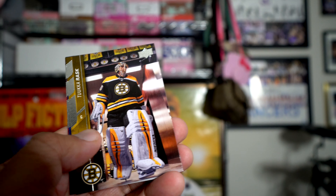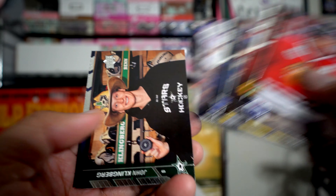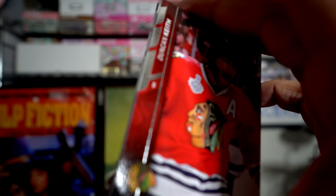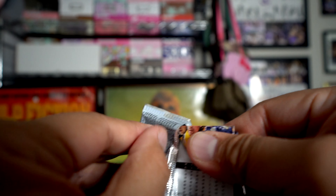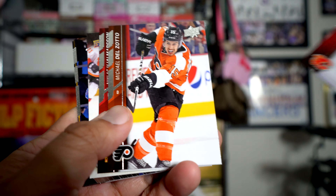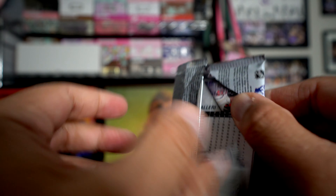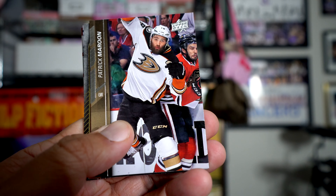Getting really used to these 2015-16 Upper Deck base cards. First insert is a Thomas Tatar UD Canvas - that is a really nice photo, really interesting, I like it a lot. Retail packs always shred super easy, I really don't like them. The next pack looks like it's going to be an all base pack.